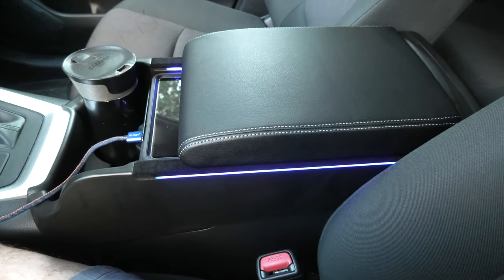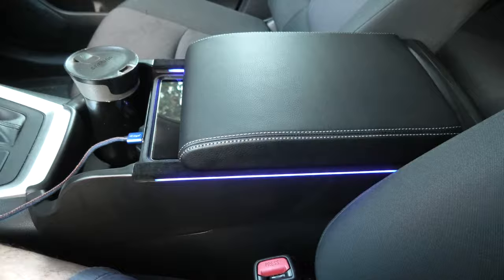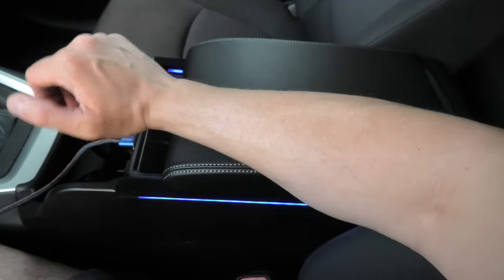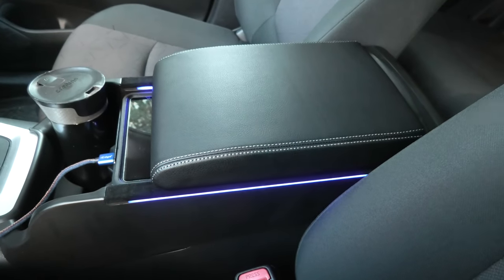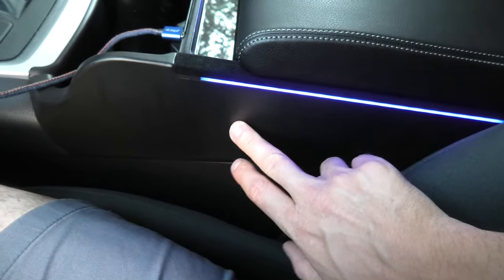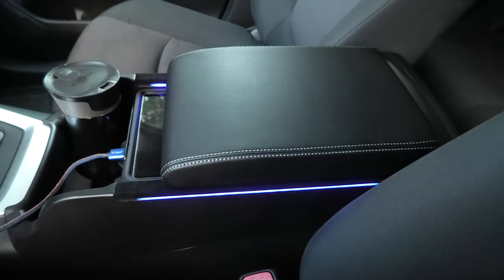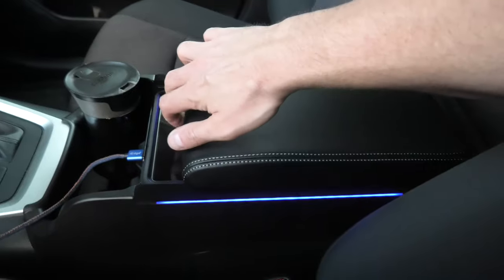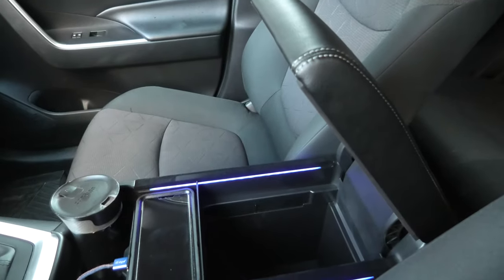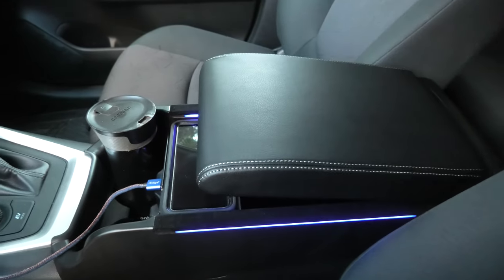A couple more things I want to point out about the new armrest. First of all, after a short drive I found out that it's slightly higher than the original armrest, so it still works fine for me but it may or may not work for everybody. Also the plastic on the sides doesn't match the OEM exactly. And one more thing — when you open the lid and let it close on its own, it will slowly do that by itself, which is pretty cool.